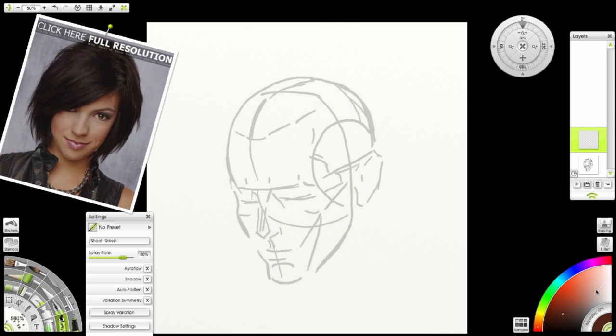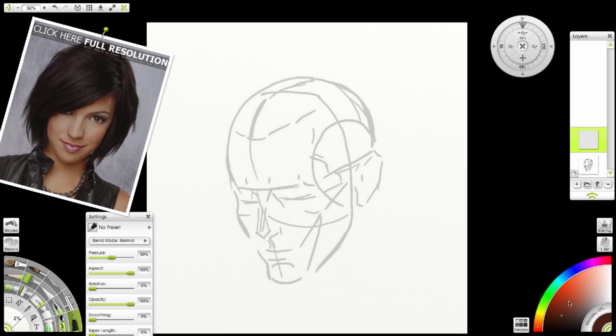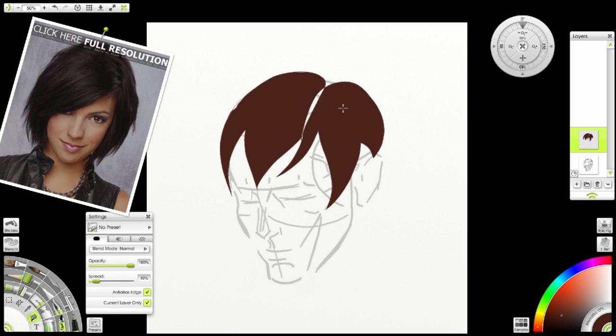For this exercise we're going to add some hair to this male character. I have a reference image on the left just so I can see the highlights of where they lay. I've added a layer on top and I'm going to use my pen tool with the dark brown and get an idea of how my hair should lie. I'm going to flood fill that using that same color. So we have two sides with a part in the middle.